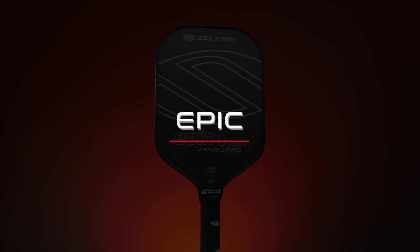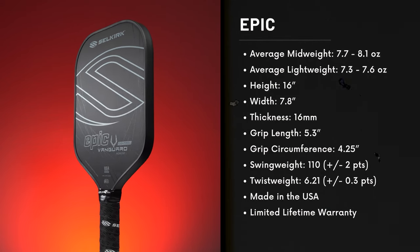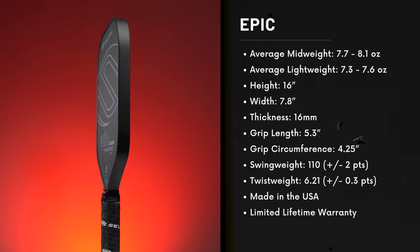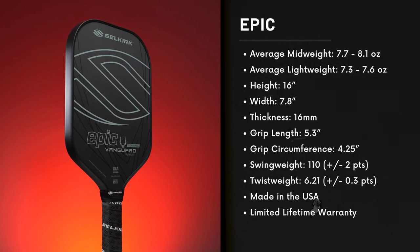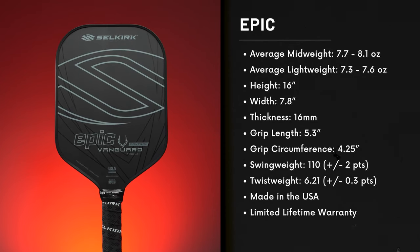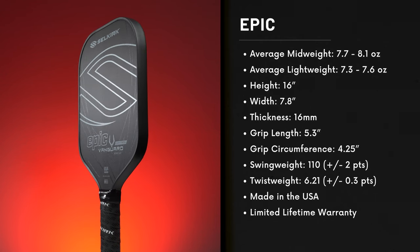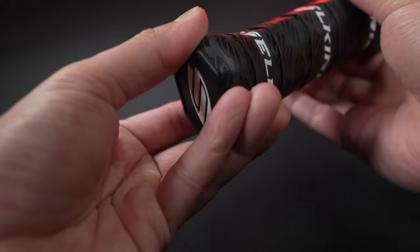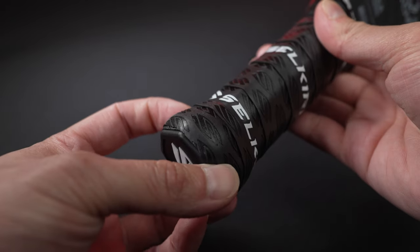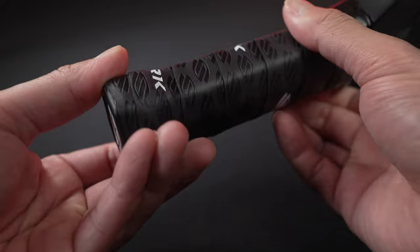Last but not least is the Epic shape — the best all-around paddle shape for most people. The Epic sits right in between the Invicta and the S2, giving you the benefits of reach and leverage from a more elongated paddle without sacrificing too much hand speed from the S2's shorter but wider body. The Vanguard Control now also comes with an octagonal grip design with proper bezels instead of the oval shape from the previous Vanguard 2.0 — thank goodness.